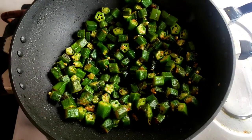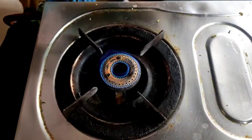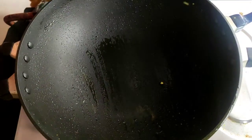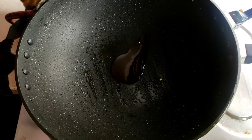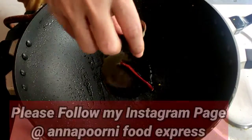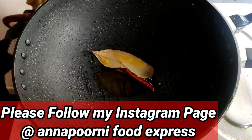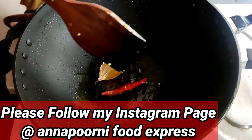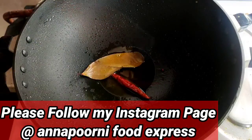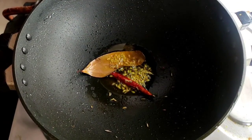You can see our vindi is fried very nicely. Now I will put it down on a plate. After that, on the same pan, I will give some mustard oil, then one bay leaf and dry chili. I will fry this bay leaf and dry chili, then add white cumin and fry a little more.